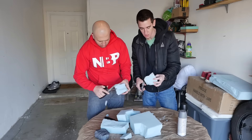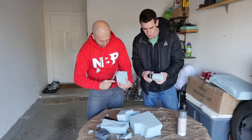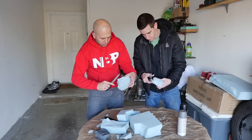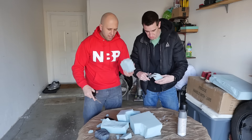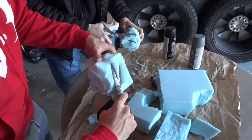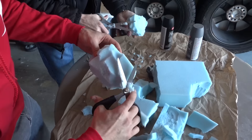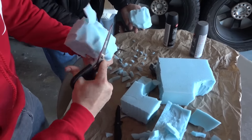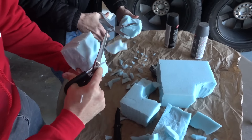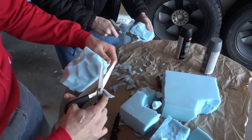This is just standard cushion foam you can get from any department store or furniture store. We got this one at a department store — go to the arts and crafts section and find foam. So what I'm doing here is I cut out some foam and I'm going to start losing the flat edges and the sharp edges — I want to cut those out. Yeah, irregularity is the key; you want it to be really awkward and weird.